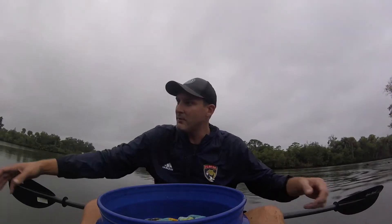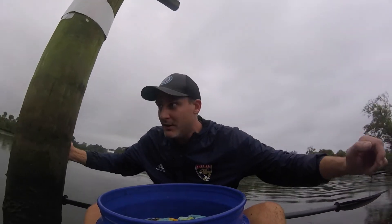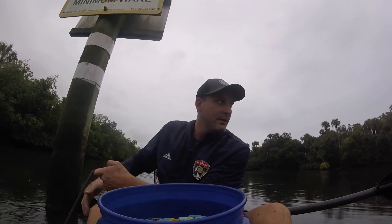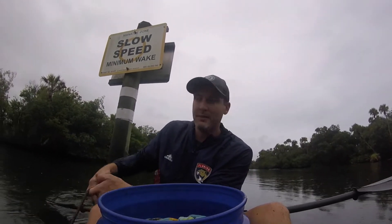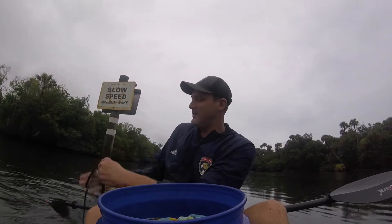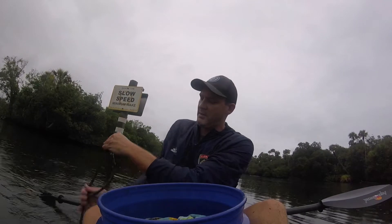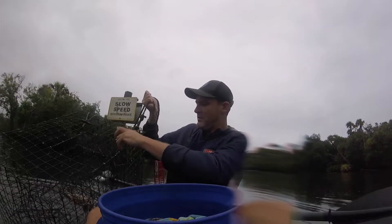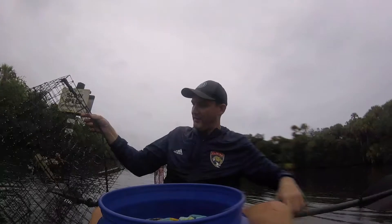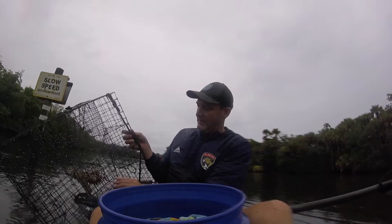Here comes the last one. Let's hope for something good. Here we are at the last one, let's go ahead and pull this puppy up. This one's got structure near it, probably about eight feet of water as well. You know how I like that eight feet — it's like magic, magic depth. Didn't work today. My bait's still there. I only got one crab. Oh, well.